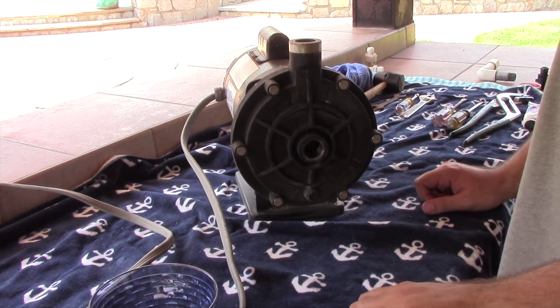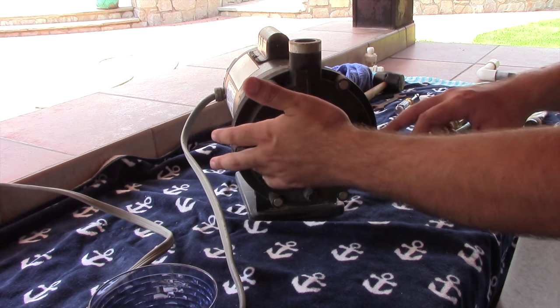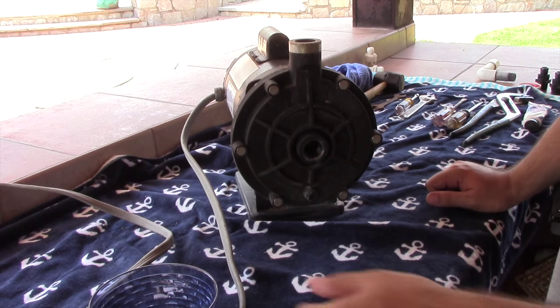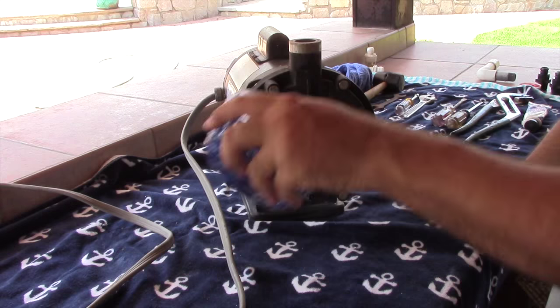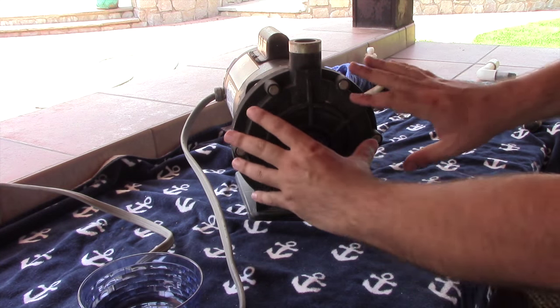The first part of the repair is to get off this main front cover, also called a volute. It's a good idea to get yourself a little container or bowl so any loose nuts or bolts don't go flying everywhere and you don't lose them. So the first thing is to get off this front cover.